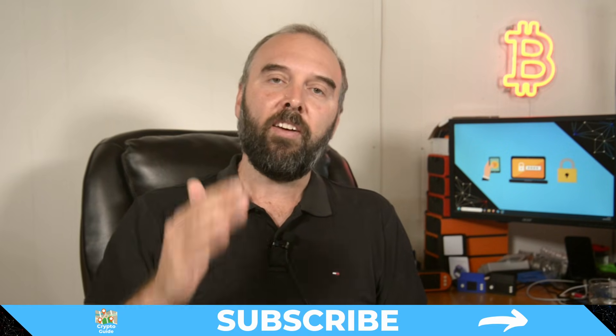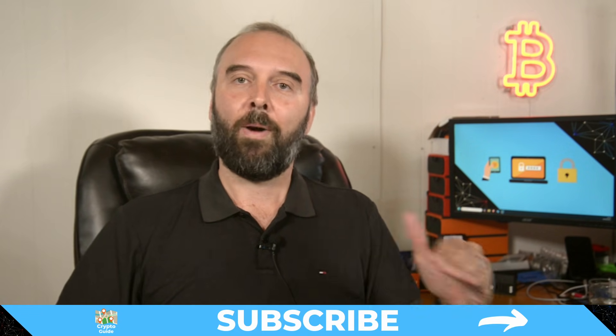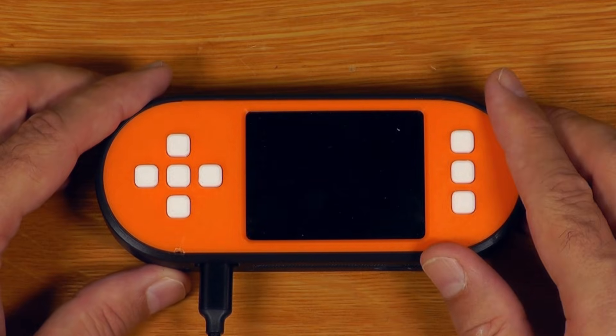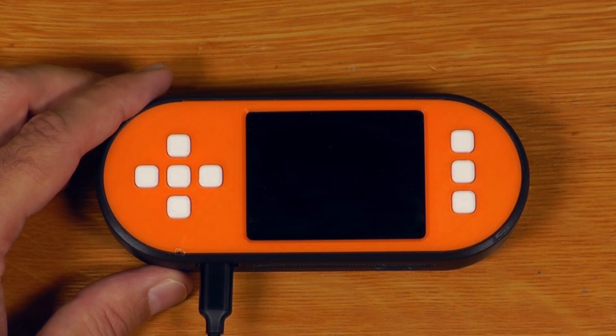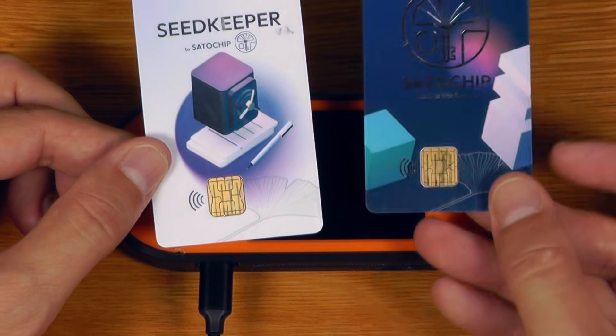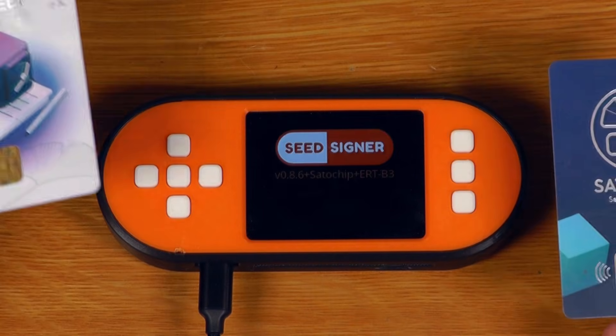Let's get into it. And if you haven't already done so, hit subscribe so you can stay in the loop for content I make to help you find your way in a crazy and often hostile environment that is cryptocurrency. Now, I'll just use the big screen SeedSigner for this just because it is easier, and I'll just run through the process of creating a new recovery seed, of backing it up onto a SeedKeeper card, as well as initializing a SATA chip card with it, allowing fully stateless operation of this device.